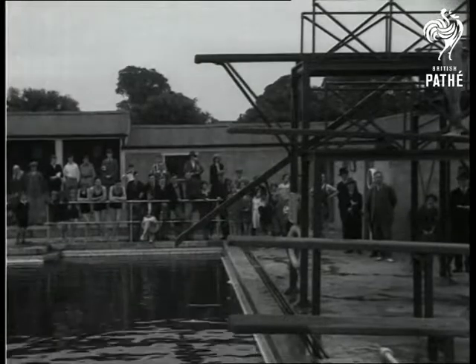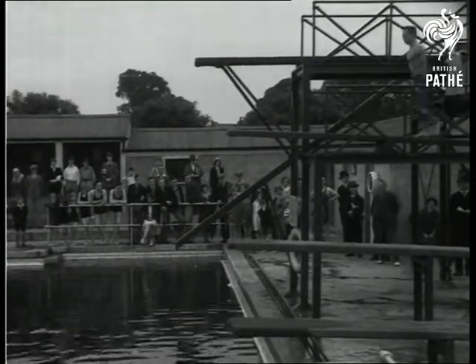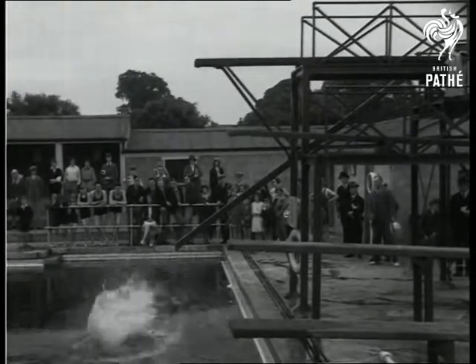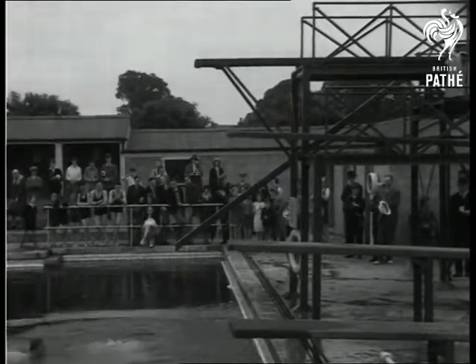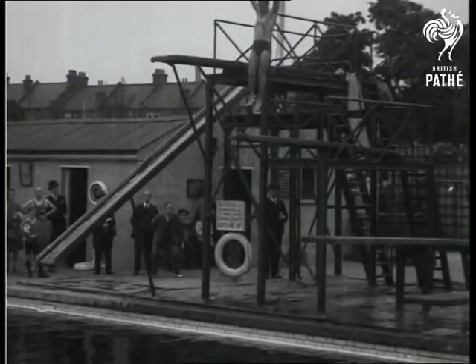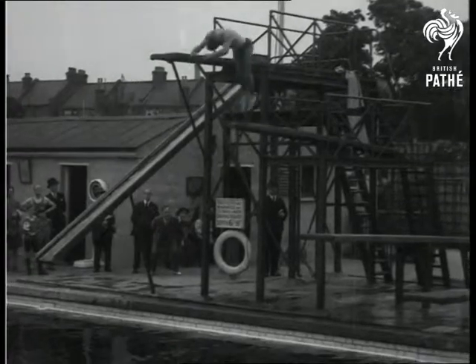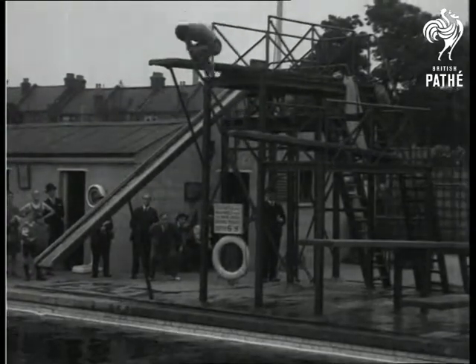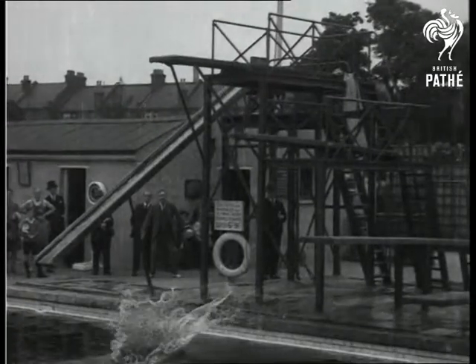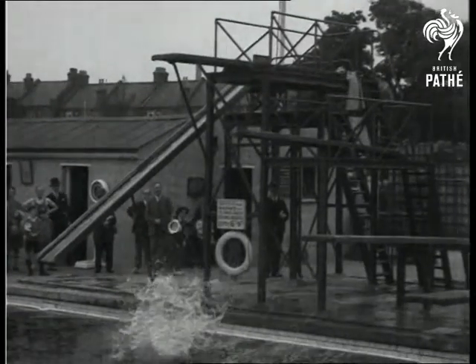A two and a half somersault. Can you count the number of turns made in the air? It is a two and a half front somersault — a very difficult feat.